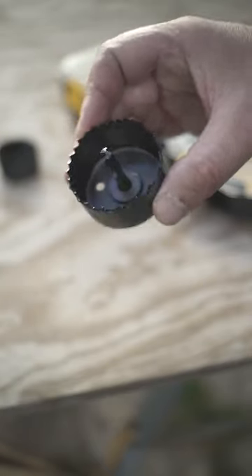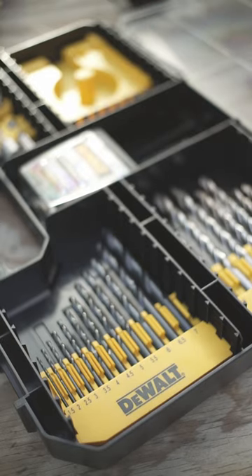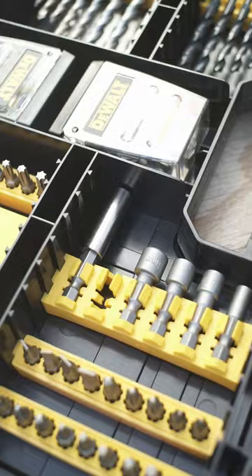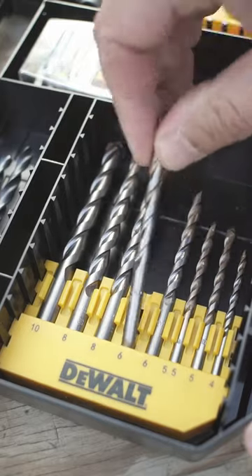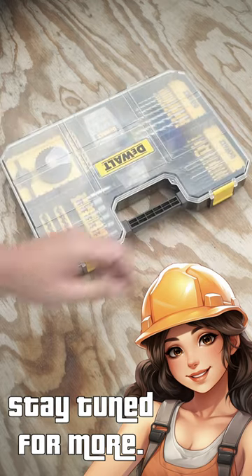So in general, the included goodies are in good quality. And what we really appreciate is the thought process on how that stuff gets sorted. Easy access and no room for breaking fingers in the hapless attempt to pull a drill bit out. So let's get started.